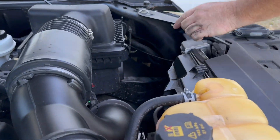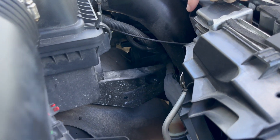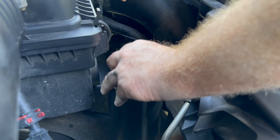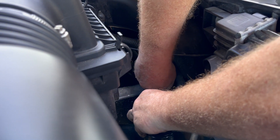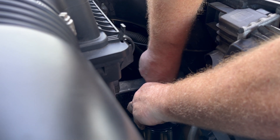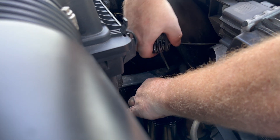Once you have the frame bracket mounted and tightened up, go ahead and install the catch can onto it — again using the 6mm allen. Once the catch can is installed, we're going to start routing hoses.